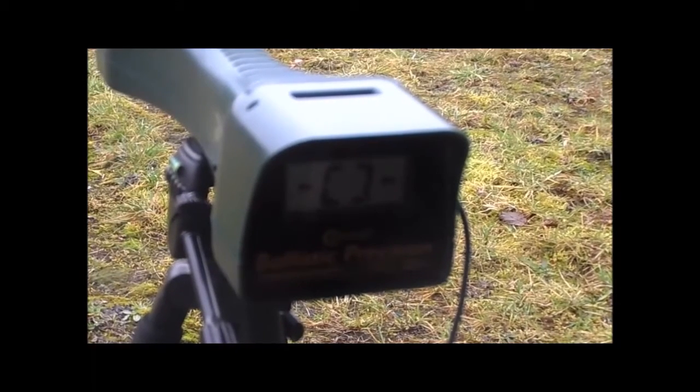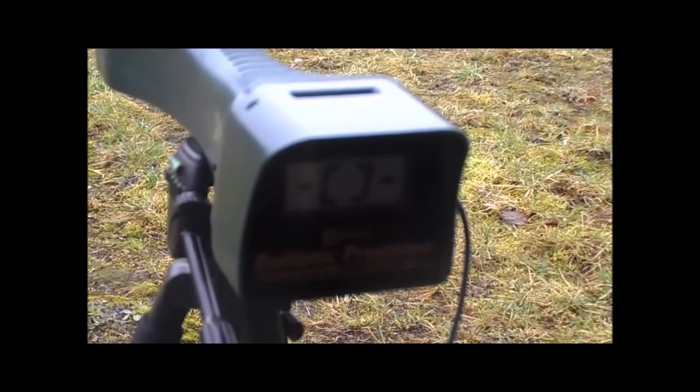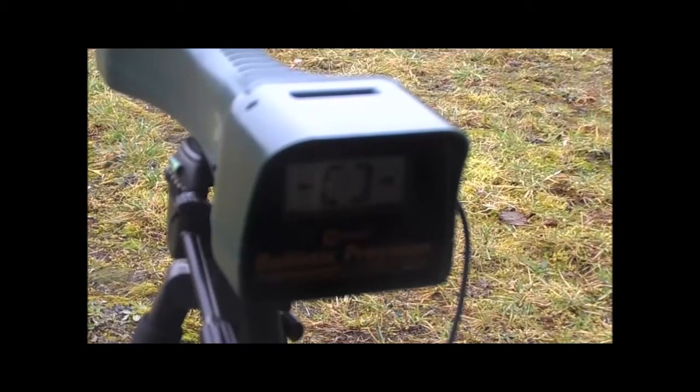The first shot of 14 I'm about to take. It's getting pretty late in the day now, the light's low, so I'm hoping the chronograph works okay. We'll soon find out.